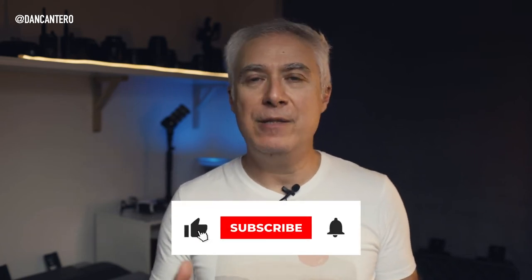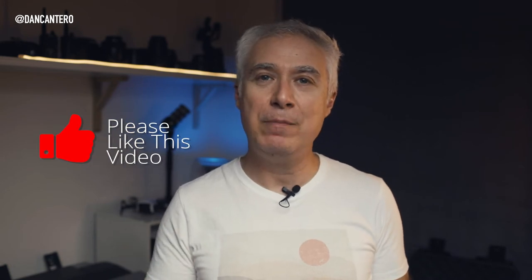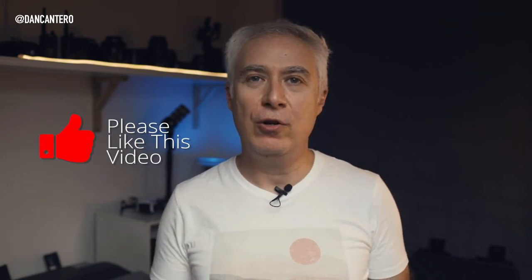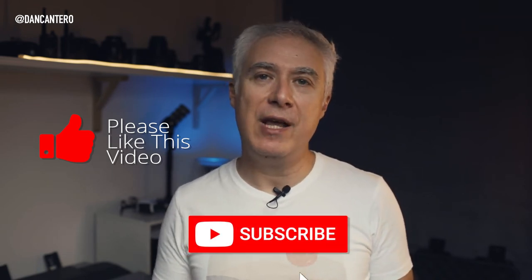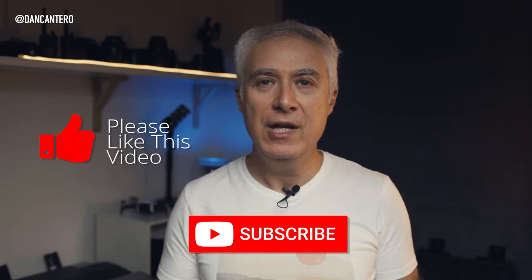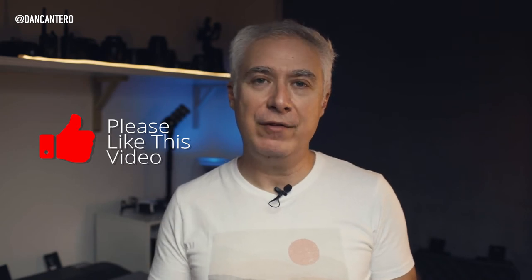Before we jump into Lightroom, if you're enjoying this video would you mind hitting the like button? That's probably the best way you can support me — it shows me that I'm making the kind of videos you enjoy watching and it helps with the rankings and the channel overall. Also if you enjoy this content and want to see more, consider subscribing to the channel. I make videos like this every week to help you with your photography, so hit the subscribe button and the notification bell and you'll be notified every time I upload a new video.